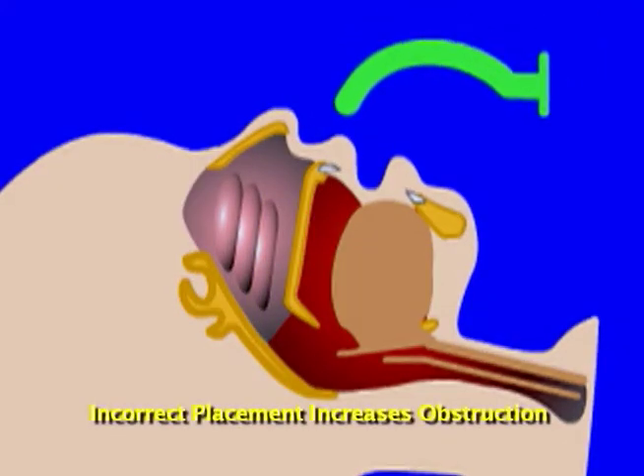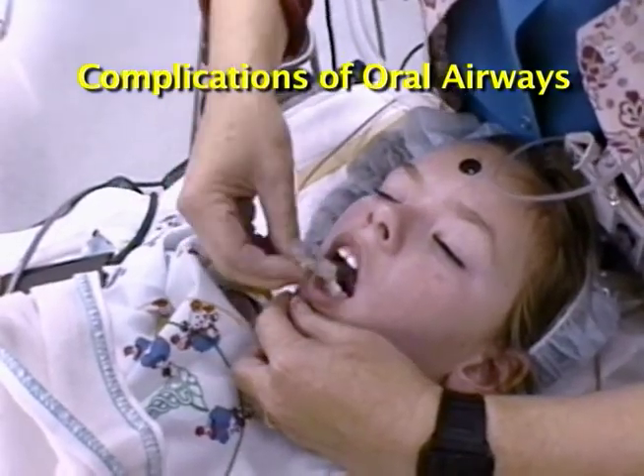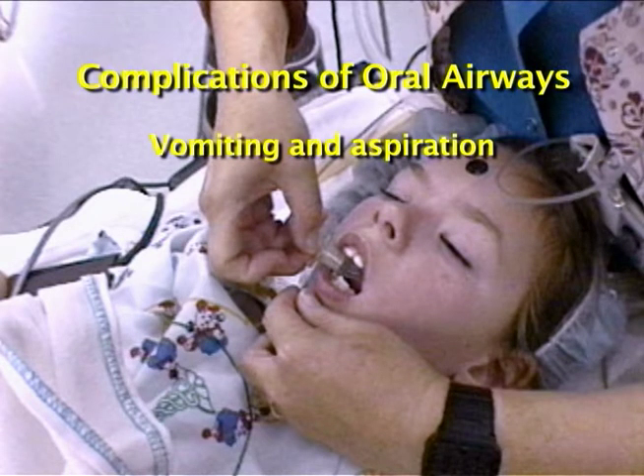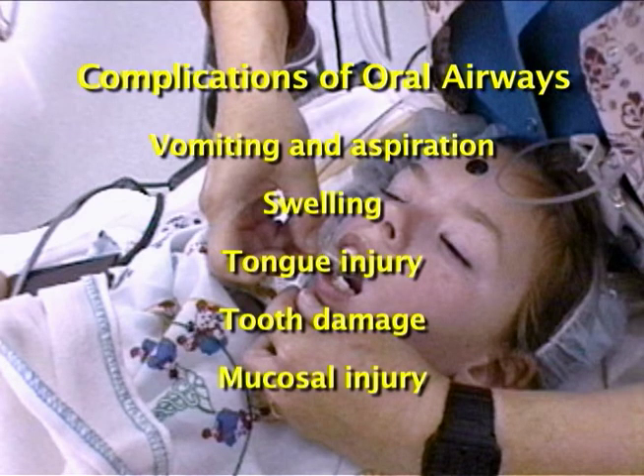If placed incorrectly, oral airways can increase airway obstruction by pushing the tongue back over the larynx. Oral airways have risks when used in conscious and semi-conscious patients. Risks include stimulating the gag reflex and causing vomiting and aspiration. Compression of lingual vessels and nerves can cause swelling. The tip of the tongue can get pinched between the oral airway and the lower teeth, producing bleeding or edema. Use caution to avoid tooth damage or mucosal injury.